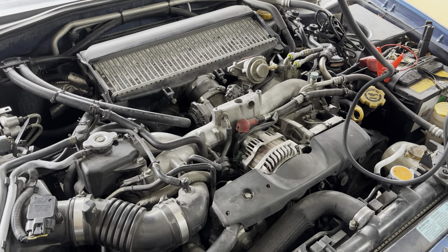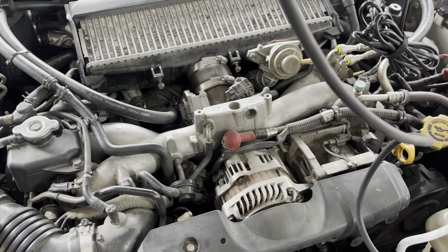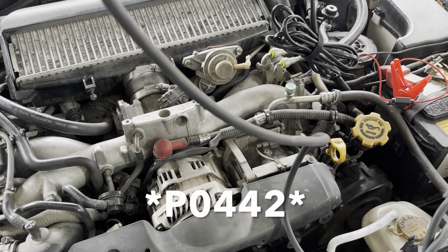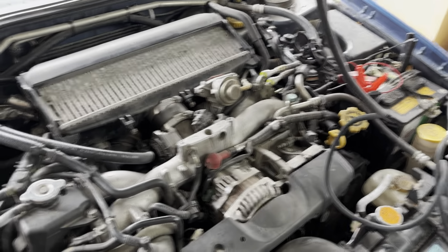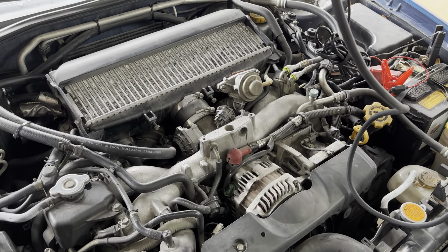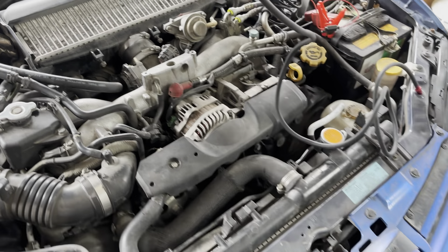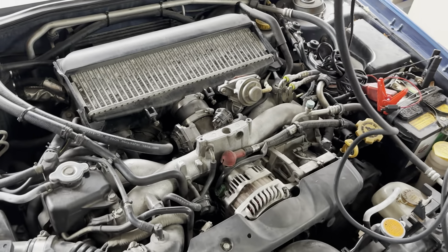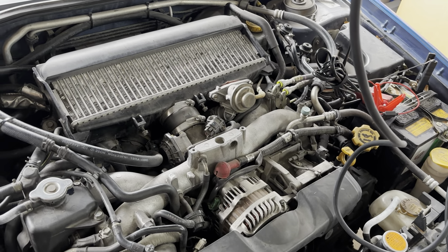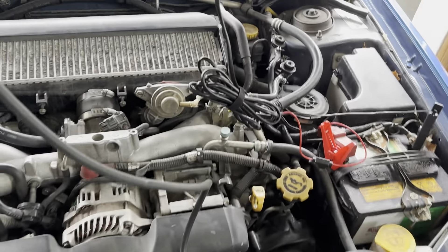Hey guys, I got this Subaru here and I've been chasing a P0422 small evap leak for a while. I'm going to be showing you how I would set up a smoke machine to find evap leaks — in this particular case, a 2006 Subaru Impreza WRX. But this will apply to most Subarus from 2002 through 2009.